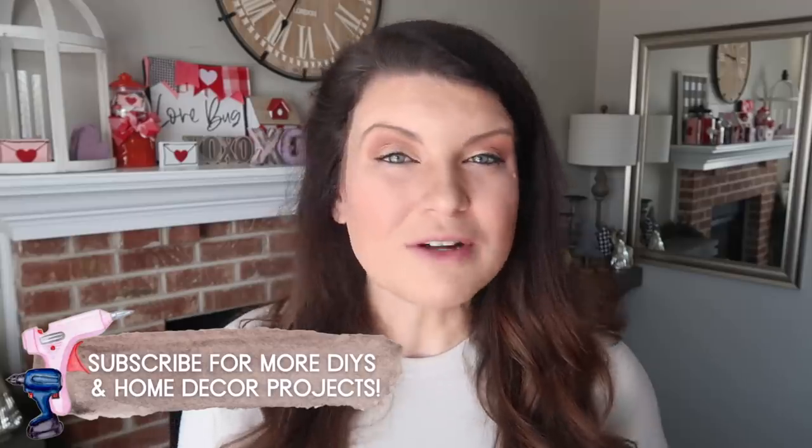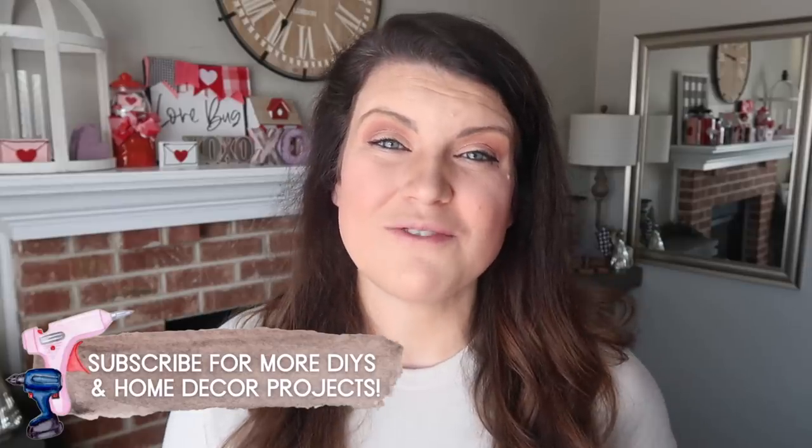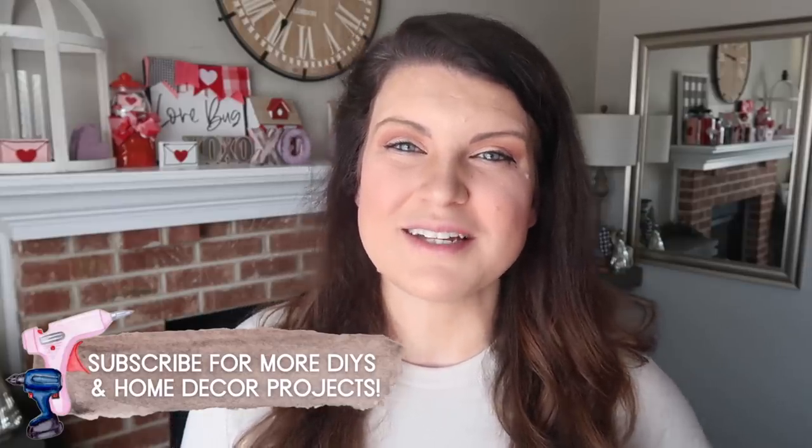Thanks so much for watching! If you loved this video I've got another video full of more Valentine's DIYs linked on the screen. If you're new, be sure to hit subscribe so you don't miss a future video — I'll catch you guys in the next one, bye!